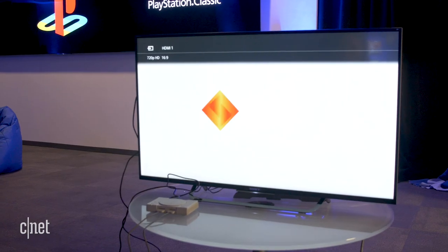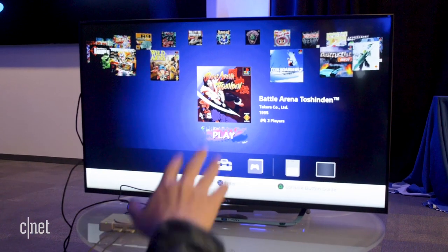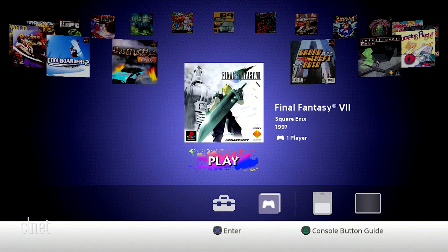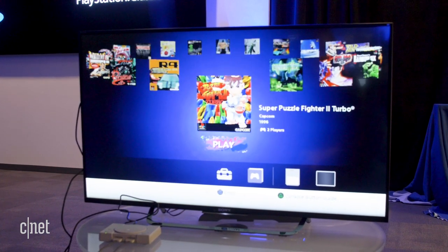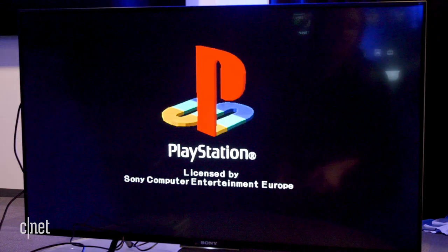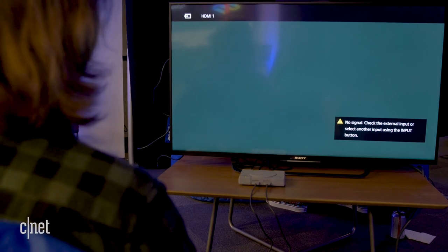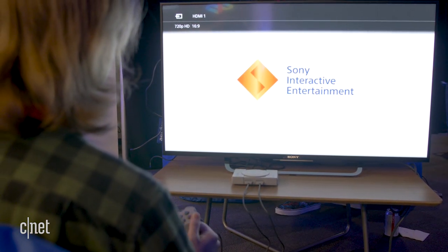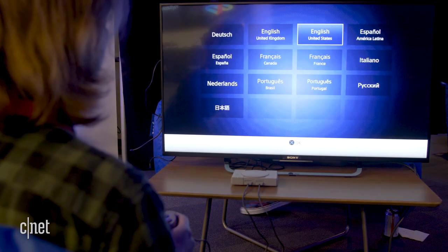The PlayStation Classic boots up with the classic PlayStation startup Sony logo you remember from the 90s, and goes straight into a really simple, basic menu. It's bare bones — no background music at all. Just the simple square artwork for each of the 20 games, a small settings menu down below, and a spot for the memory card and save state. Games boot up and finish the sequence with the PlayStation logo, similar to booting a game on PlayStation 3, starting with the PlayStation logo and going straight into the game.